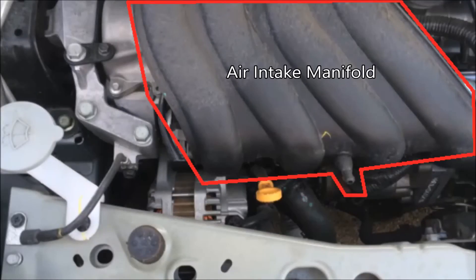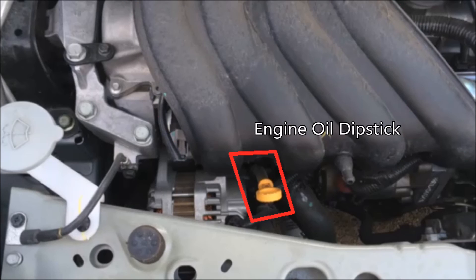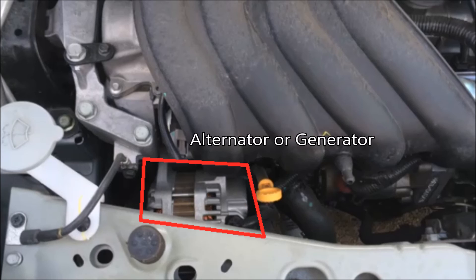Moving over to the left, we have the air intake manifold, which distributes all the air evenly to the four different pistons — that's why there are four different passageways. Here you have the engine oil dipstick reaching down into the crankcase. And here we have the alternator, which some people call the generator — it supplies the battery with continuous voltage so the battery doesn't run out for all the electrical demands in your car.